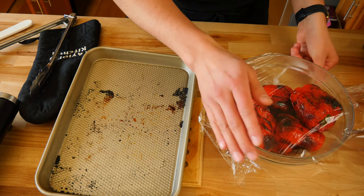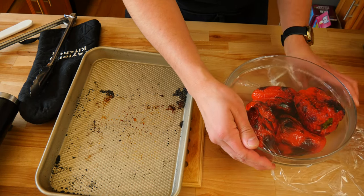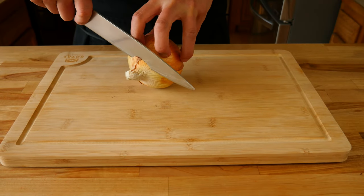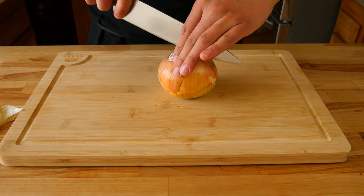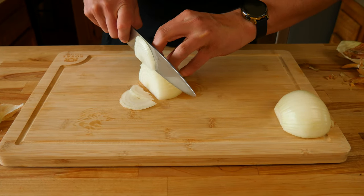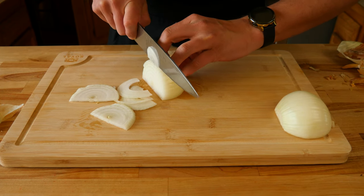You want to ensure that you have a nice tight seal to keep in all that heat. We're going to let those hang out for about five to six minutes. Now that our peppers are at the sweat lodge, you're going to grab one medium-sized yellow onion and slice it into quarter-inch thick slices starting from the top cutting towards the root.